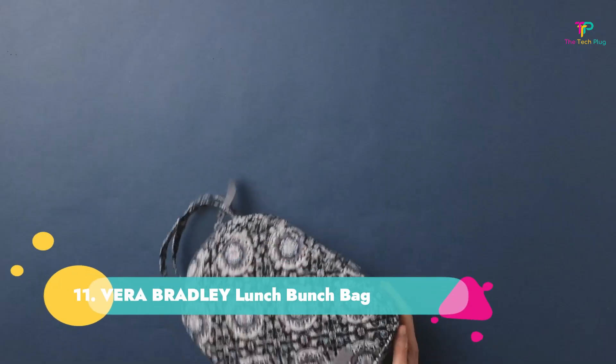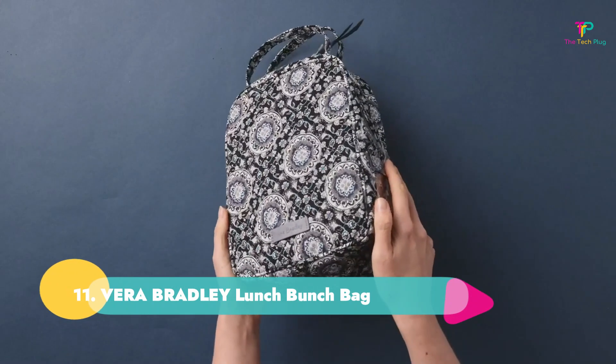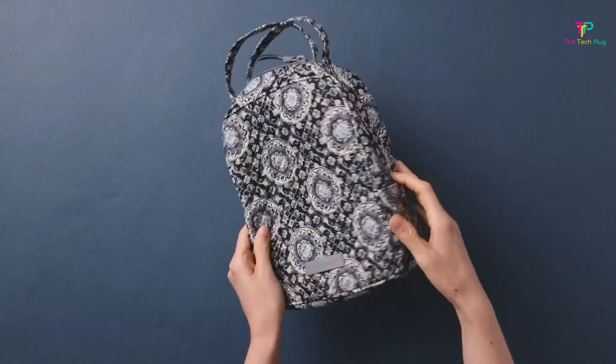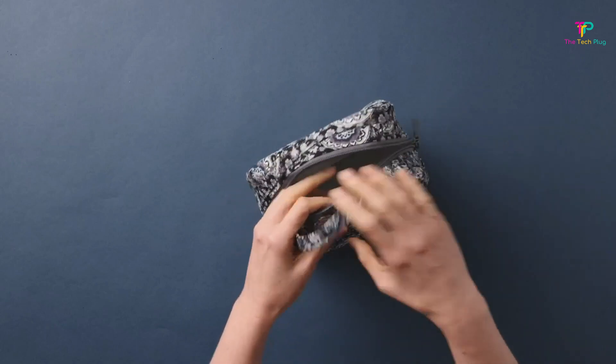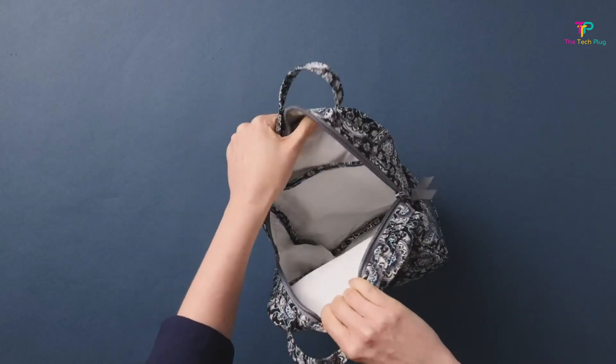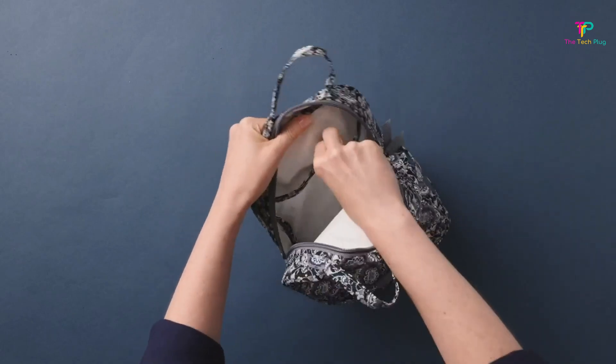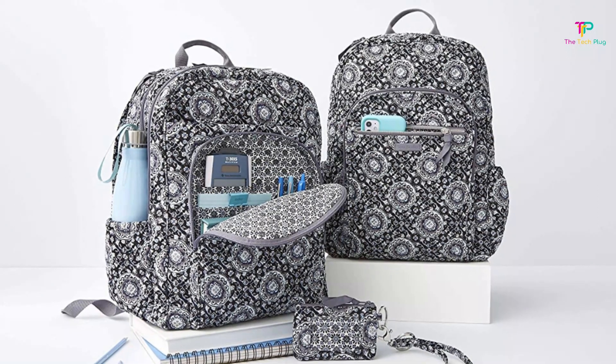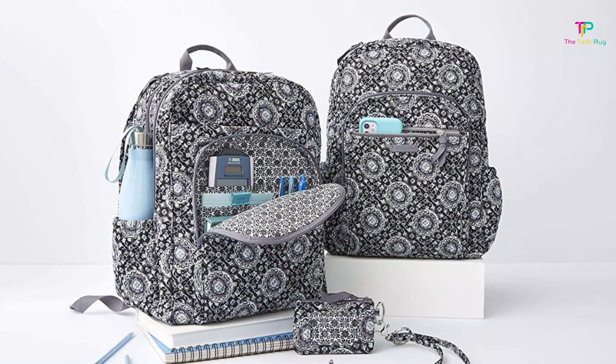Number 11: Vera Bradley Lunch Bunch Bag. We like its cheerful patterns and colors and that it's machine washable, though it has consumer complaints of poor insulation. If you want a lunchbox that flaunts your style, this selection from Vera Bradley is for you. It includes an insulated lining as well as slip pockets for ice packs so your lunch can stay cold, but what our experts love most are the cheerful, colorful patterns.